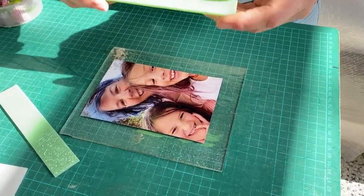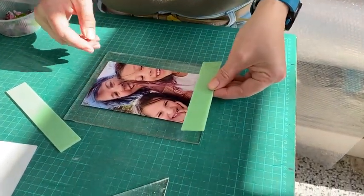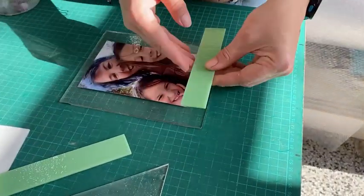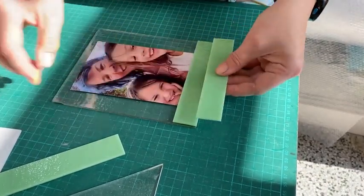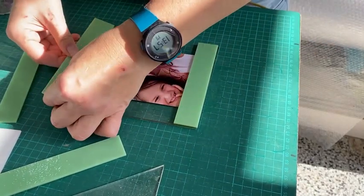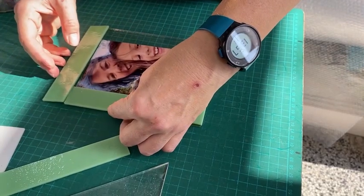After that I've cut strips of three centimetre glass. These are going to be the frame pieces, and then I cut them to size. I start with top and bottom, making sure I get the right ones, and then I have the side pieces that go in like so.